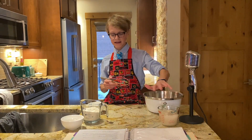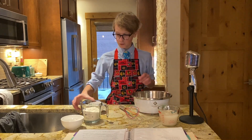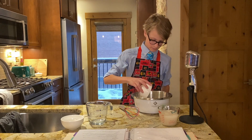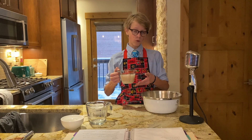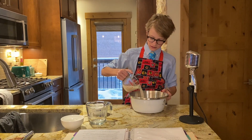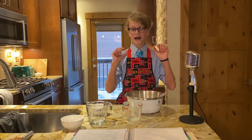While the yeast is sitting out and combining with the water, you want to whisk two cups of flour with one tablespoon of salt. After the yeast and water has sat for a minute or so, you want to combine the yeast and water mixture with the flour.